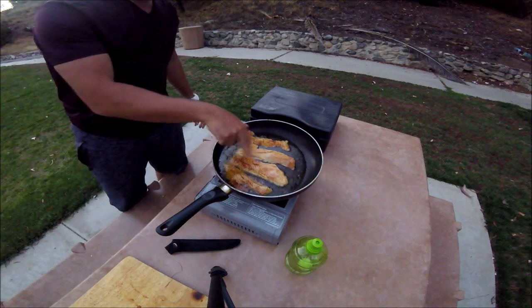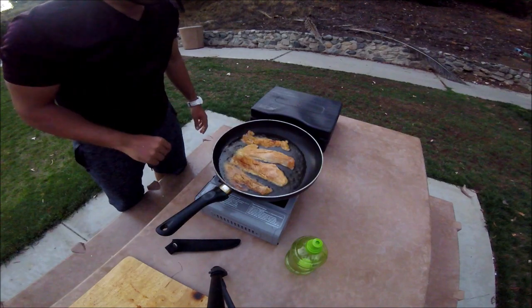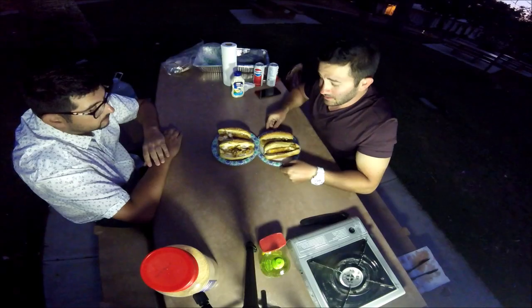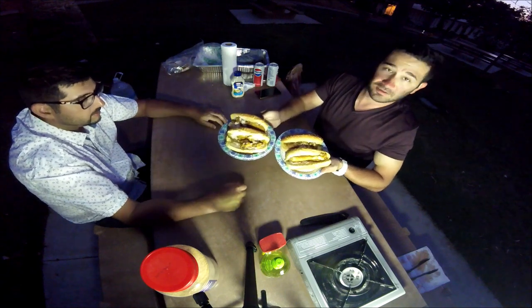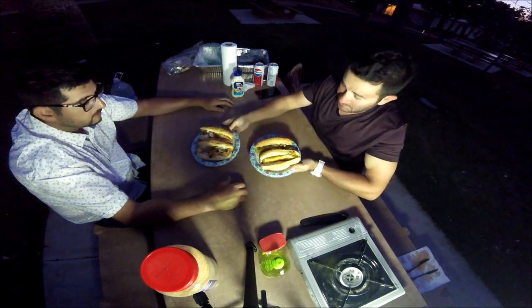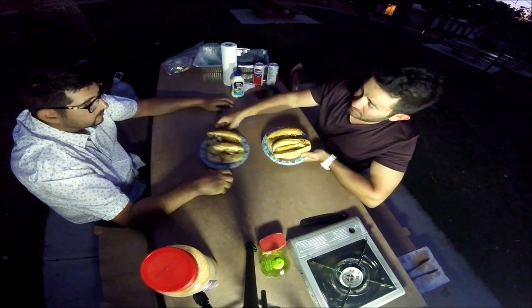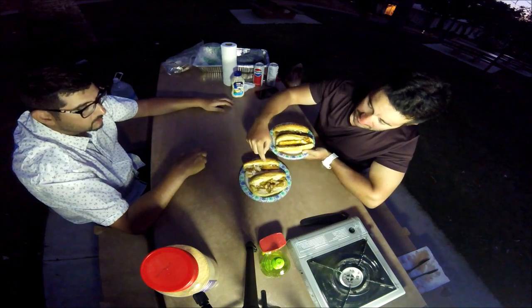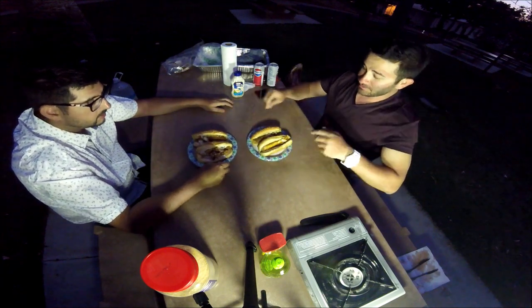The two big fillets are the bass and the two smaller ones are the croaker. We got the croaker and bass sandwiches — the bass here and the croaker on this one. We're gonna try it out, we'll try out the bass first.